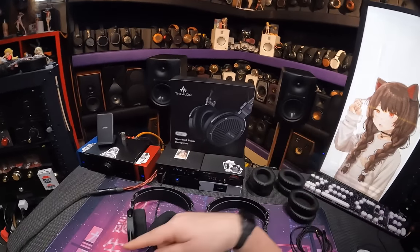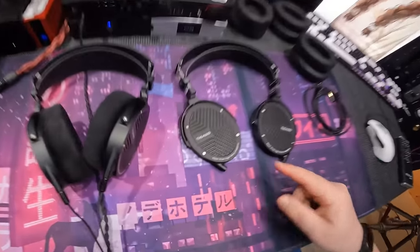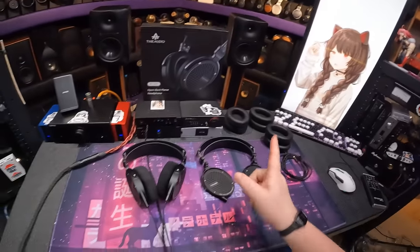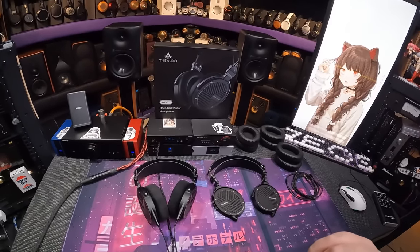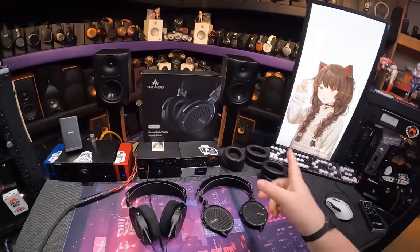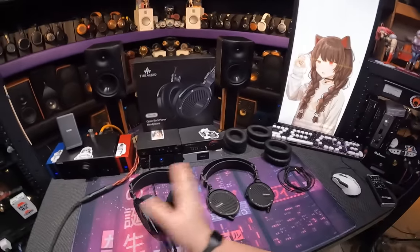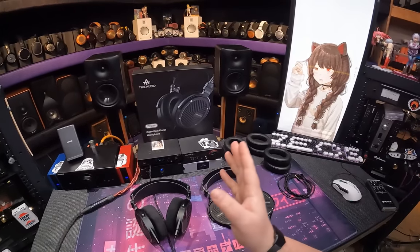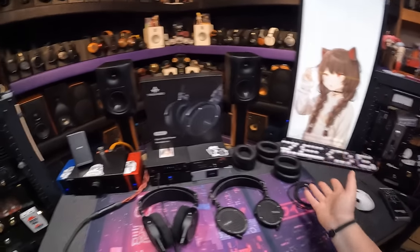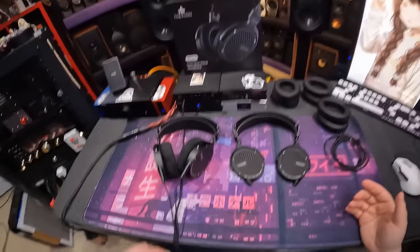My other channel, Inner Fetish, is where I do all my IEMs. And where you do IEMs, you should talk about Thiaudio products — because here's a Thiaudio product that's not an IEM. This is Thiaudio's take on an open back planar headphone, very similar in timing and spirit to the Moondrop Venus, which I just reviewed — an open back planar from an IEM manufacturer.